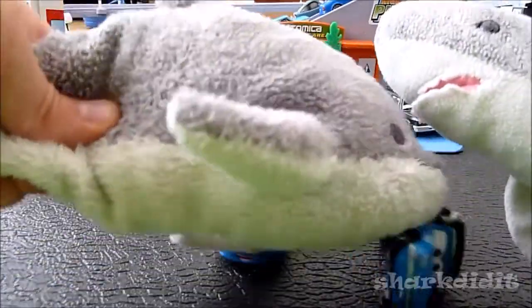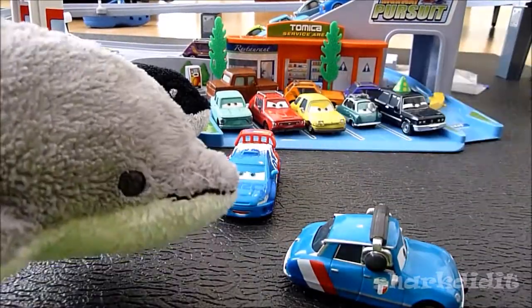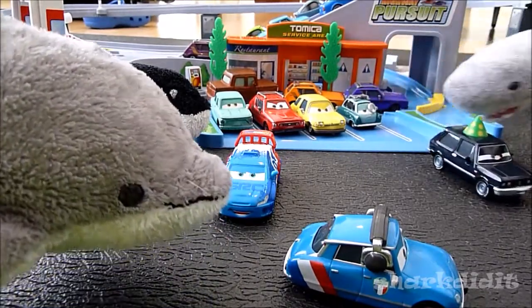Bruno Motoreau, I think, is worth doing a 360 of. Do a 360. He has a non-removable headset. He's from Disney Pixar 1:55 scale.